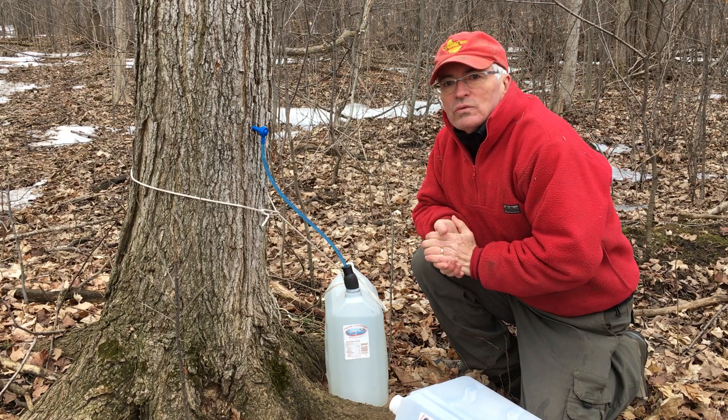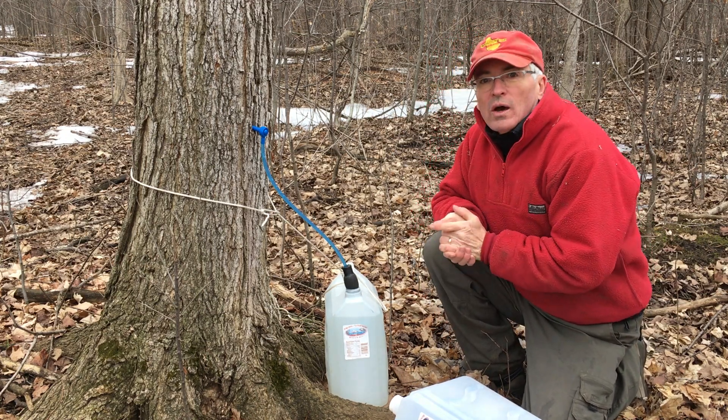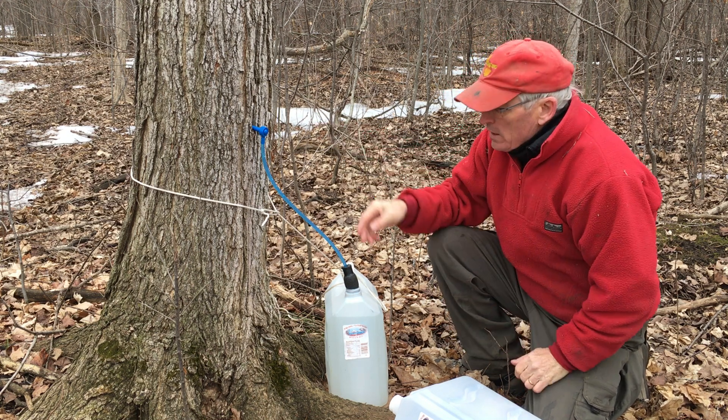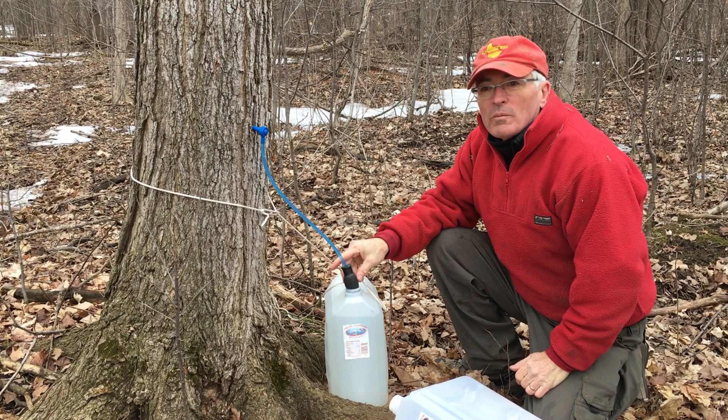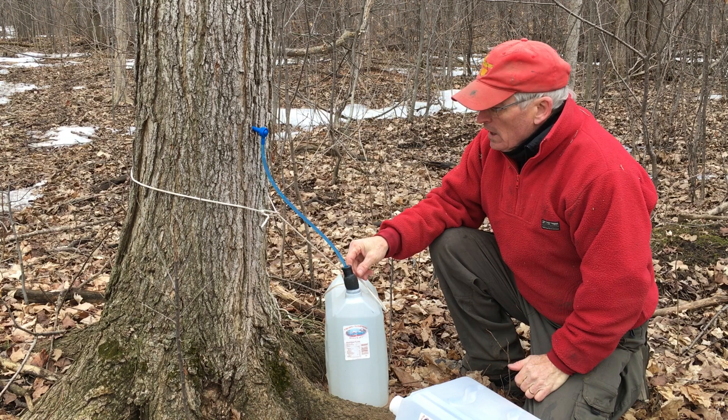Morning! Rick at Jude and Rick's Sugarbush, March 7th. Just gonna show you how I've been swapping out our sap collection jugs. You can see our line — this little foam piece is foam from insulating hot water pipe, half-inch, taped snug around the 3/16th line.